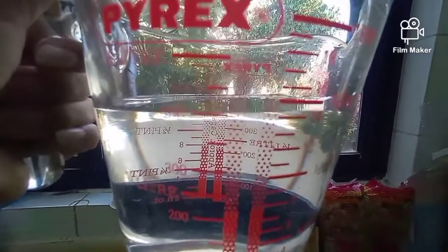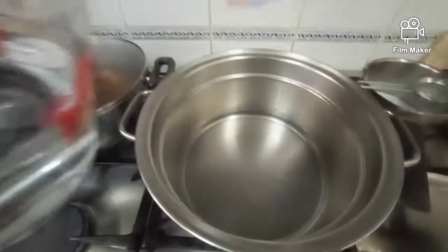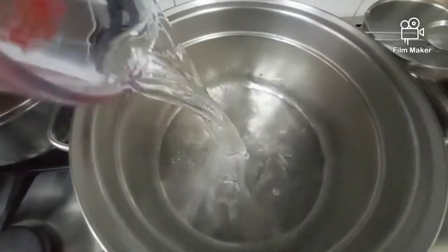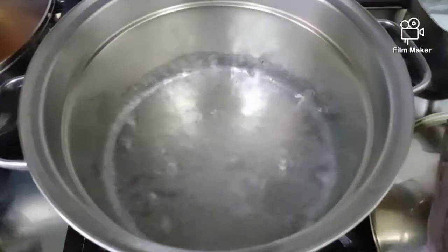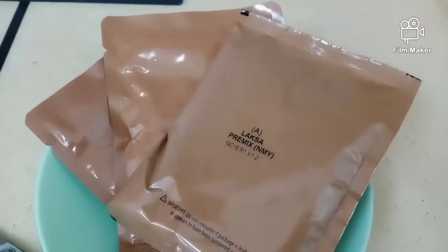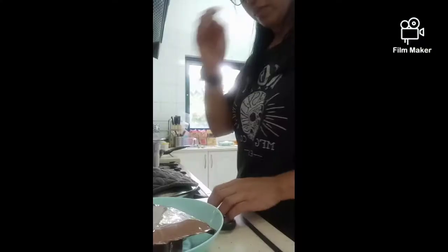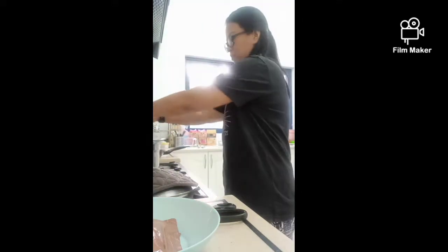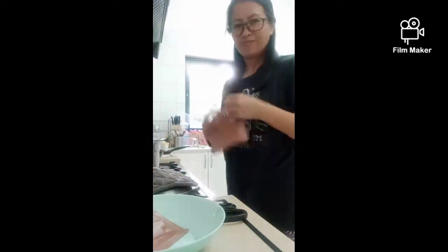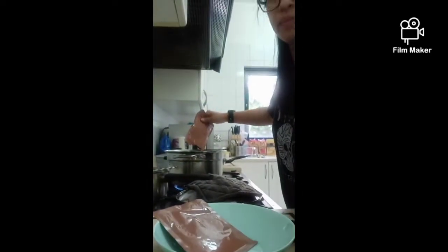We're going to start with 600 ml of water and just leave it to come to a boil. Then we're going to add what's inside the packet — you can see inside the bucket, which contains the coconut milk powder.